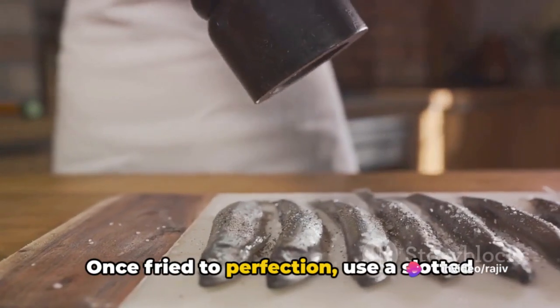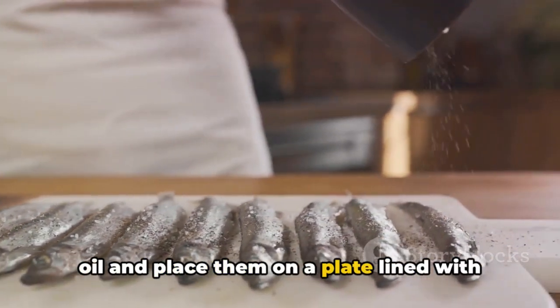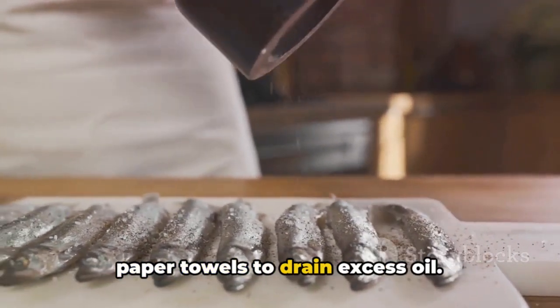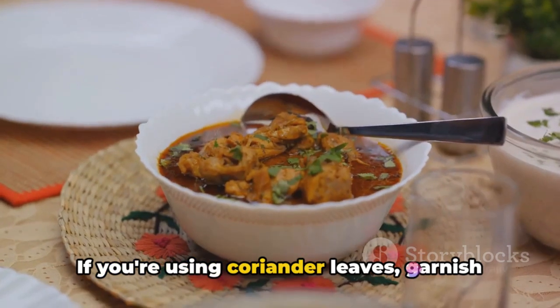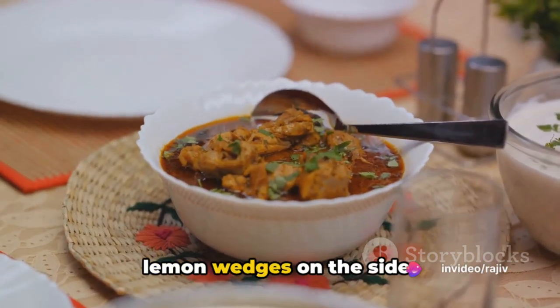Once fried to perfection, use a slotted spoon to remove the bambal fry from the oil and place them on a plate lined with paper towels to drain excess oil. If you're using coriander leaves, garnish your dish with them and serve hot with lemon wedges on the side.